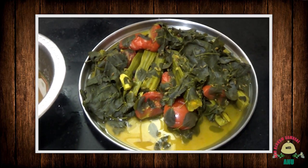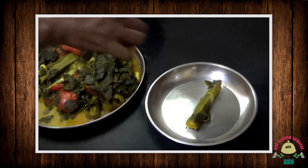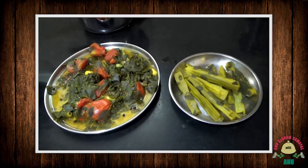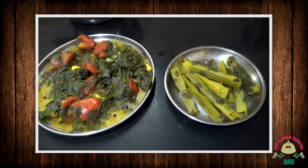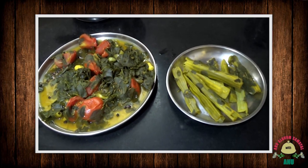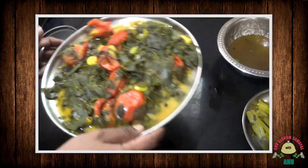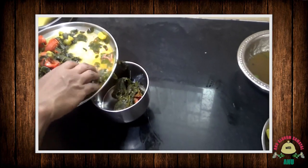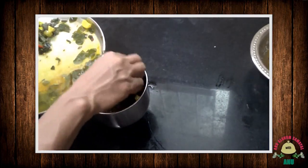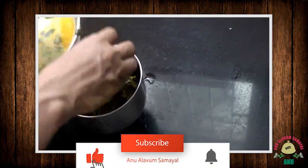We will transfer it to the plate. We will add the ingredients to the plate. Let's mix it up.